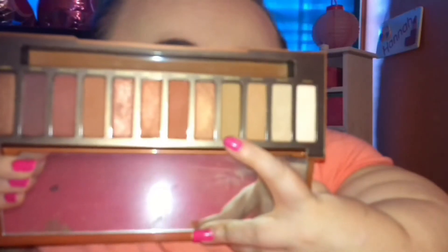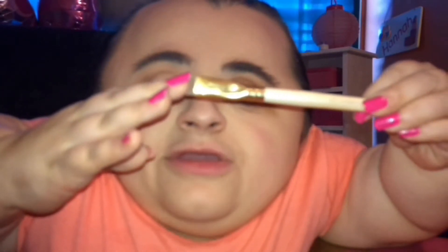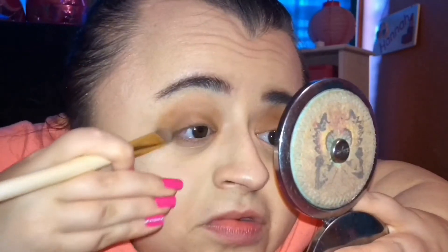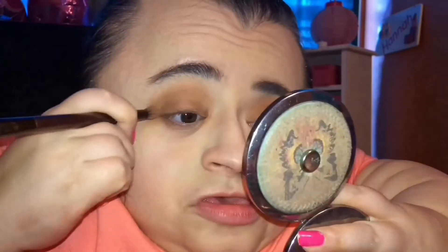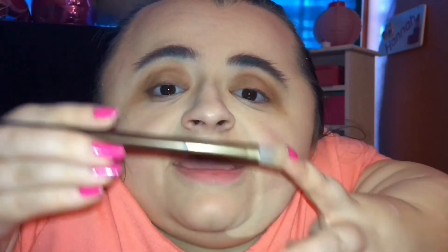Going in with the shade Low Blow, which is just that matte brown, I'm going to put that onto my lid as my lid color, and to apply it I'm going to use the Elf eyeshadow brush. Then going in with the shade Soft, I'm going to put that into my crease as my overall crease color. Now I'm just going to use the fluffy side of the Urban Decay brush and blend everything out.